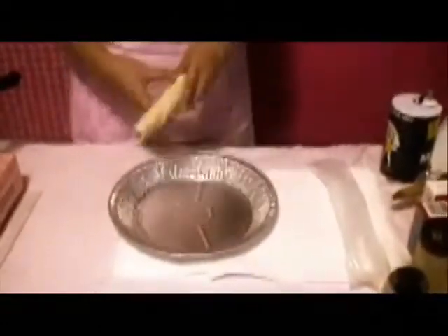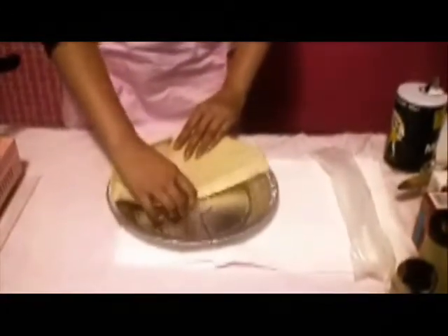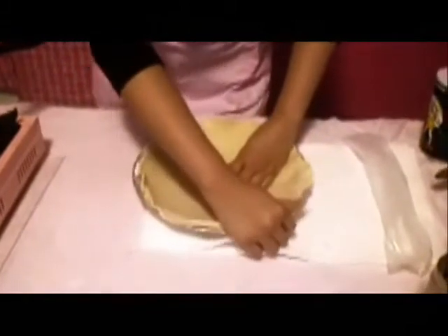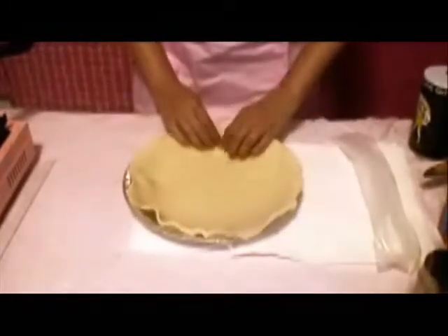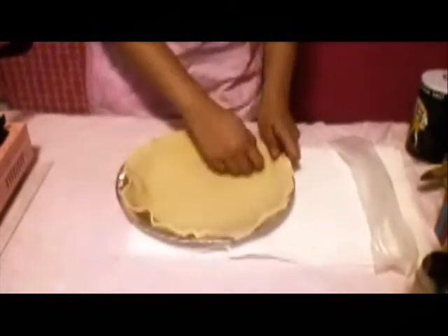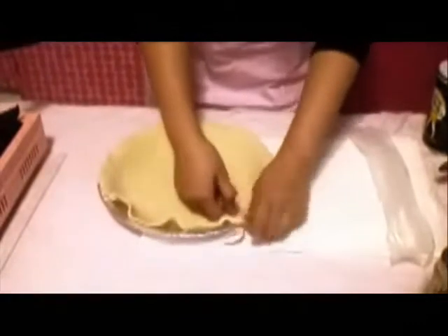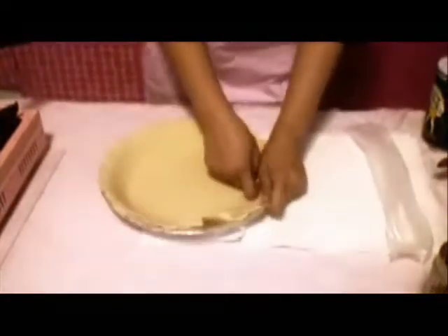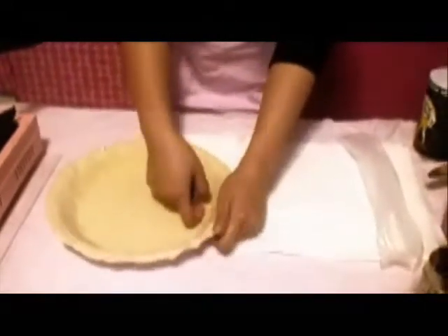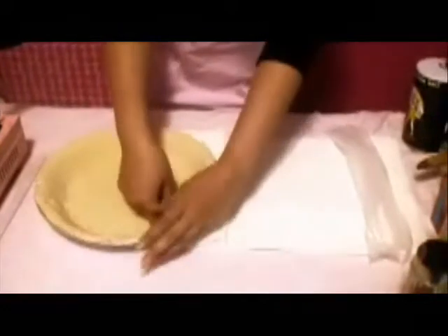And basically you're going to unroll it and place it in the pan. And so what you do is you start pushing it into the shape of your pan. Make sure that it's flat on the bottom. It's very simple.